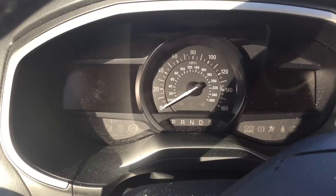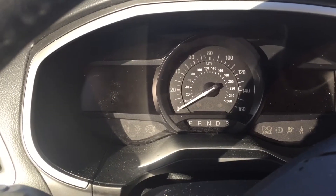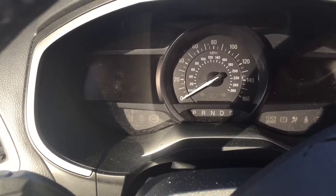Let's start off with the dashboard. In the middle you have your speed dial. On the left and right side you have two LCD screens. Below that you have your transmission, and then below that you have your various lights and warning lights.